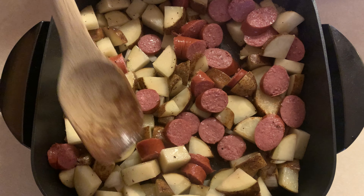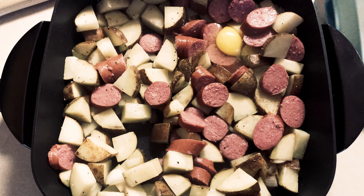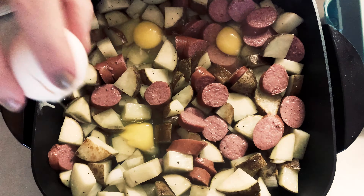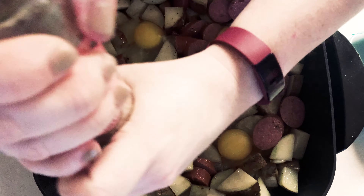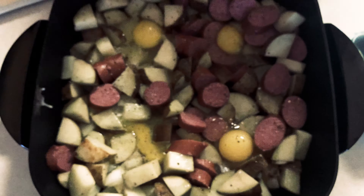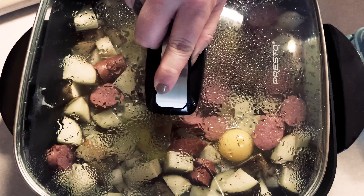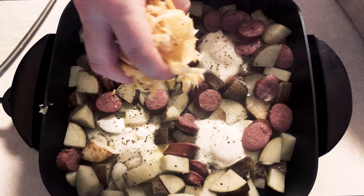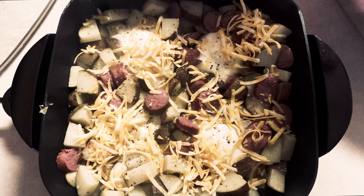Add a little more salt and pepper, put the lid on and let that cook for about 10 to 15 minutes — check with a fork to see if they're done, everyone's heat setting is different. Then make little wells and crack four eggs in. I'd suggest cooking the potatoes a bit longer before adding the eggs if you like them runny, because I put mine in too soon and they fully cooked. Wait 10 more minutes then add the eggs for runny yolks.